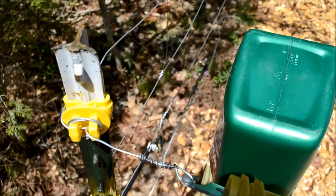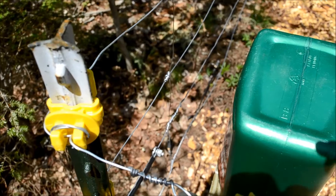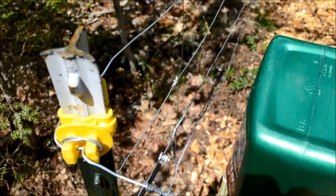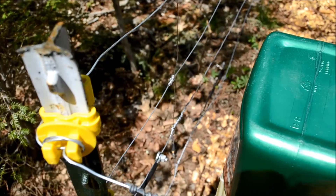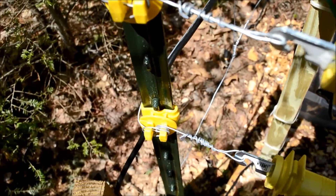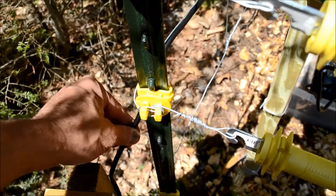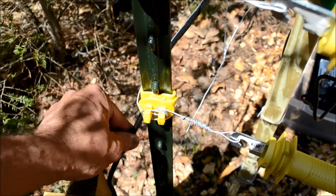I've connected the four loops together with a common bus wire — again, 14-gauge wire — and then connected the fence itself to the high side of the switch using 20kV insulated aluminum wire.